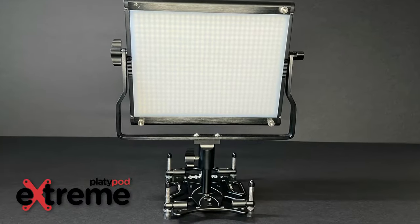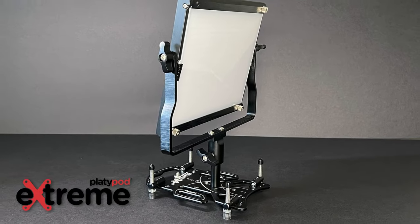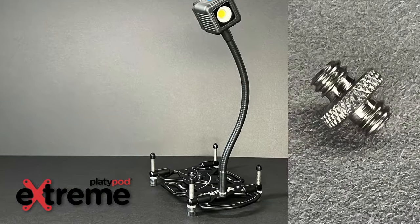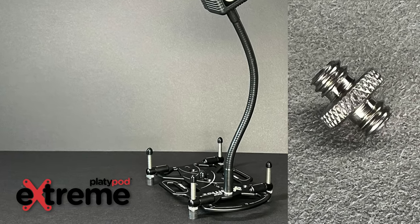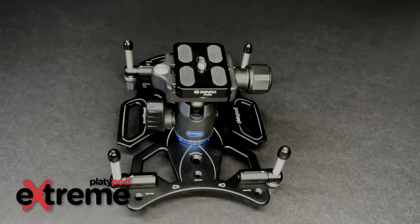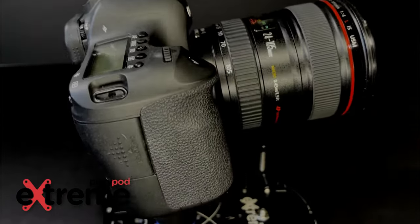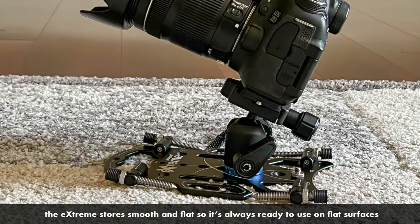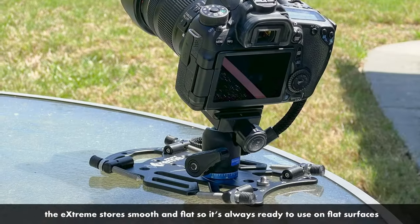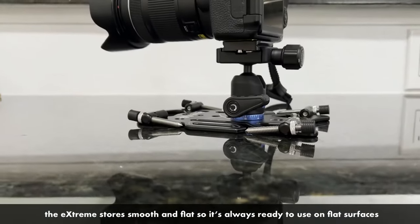Every Platypod model is designed to hold photo gear like lighting equipment, optional goosenecks using the included quarter-twenty cross-nut adapter, and of course they can hold almost any camera ball head using the built-in titanium 3/8-inch screw — that's the most popular use for Platypods. And because of how they work, Platypods are designed so that you can put your mounted camera in all kinds of places safely.